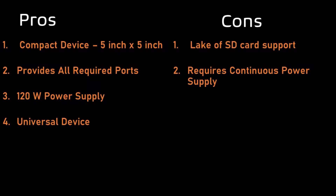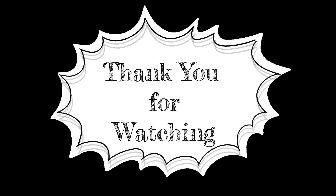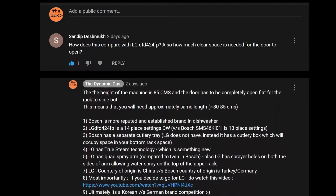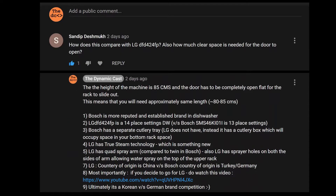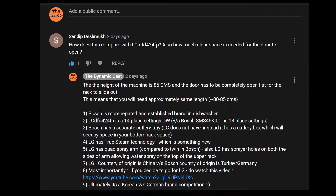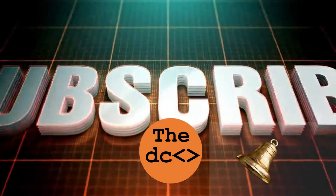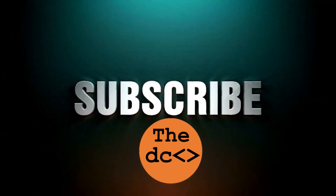Thank you for watching and stay tuned for our upcoming videos. Please share your views about this video in the comment section. If you have any queries, do write them in the comments and we will try to answer. Please subscribe and press the bell icon button to get notifications about upcoming videos.